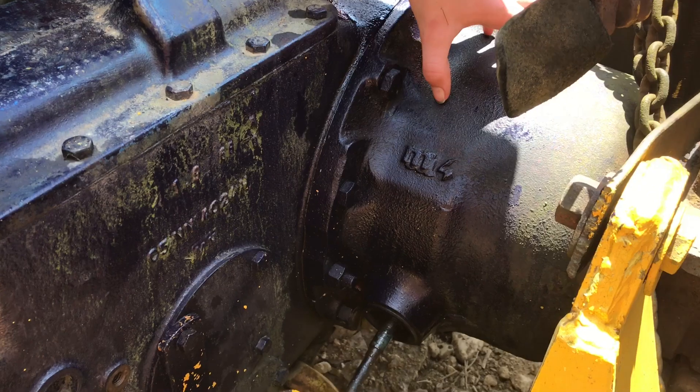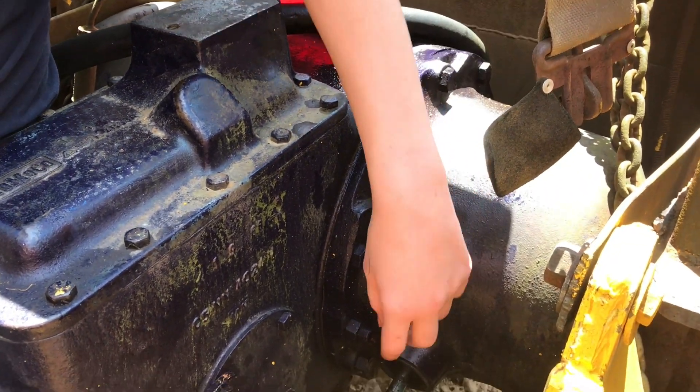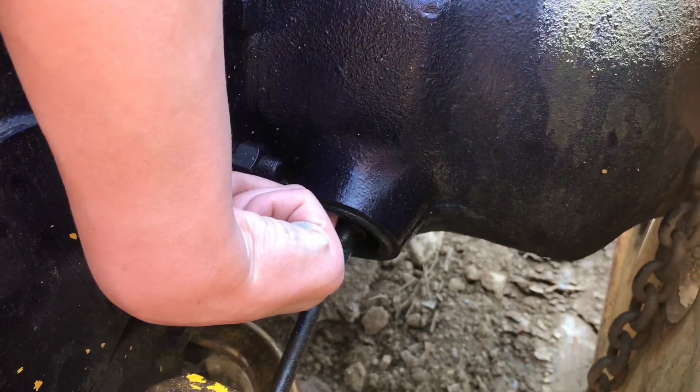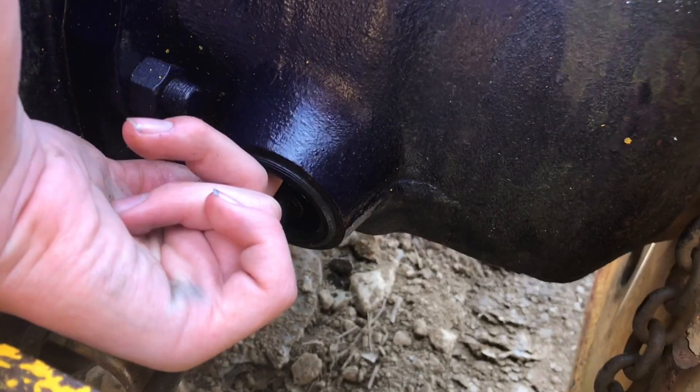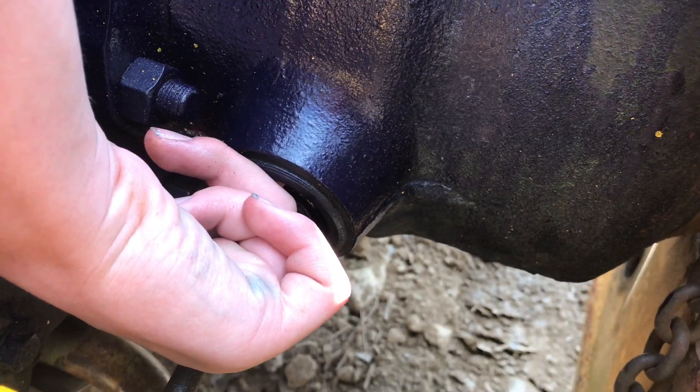There was a grinding sound, but when we added the liquid it took care of that. You can tell there's a leak here — I can actually reach my finger all the way through this seal and there's a hole right in the top. So that's a big problem.